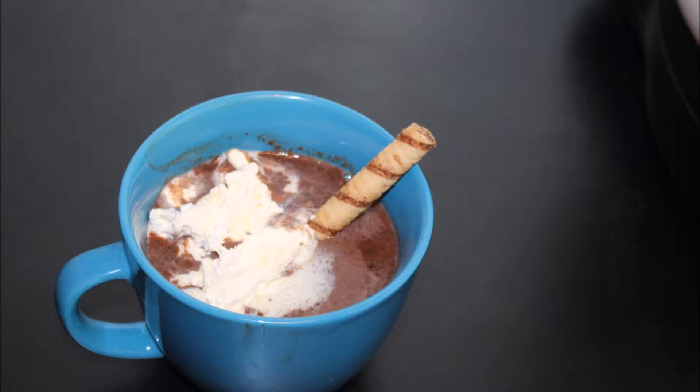Welcome back to Chauncey Everyday Cooking and Eats. I am Chauncey and today I am doing an Oreo hot chocolate. So let's go ahead and get into these ingredients.